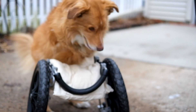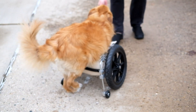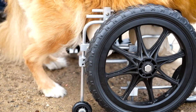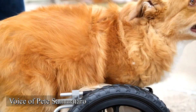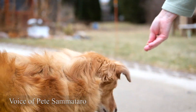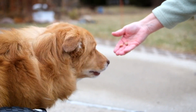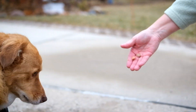This is huge progress. It might not look like much to somebody who doesn't know Louie, but this is huge. The original cart that we bought for him just had the two big wheels. He's not used to walking like a normal dog with his spine parallel to the ground — he's used to kind of bowing down and sliding along.